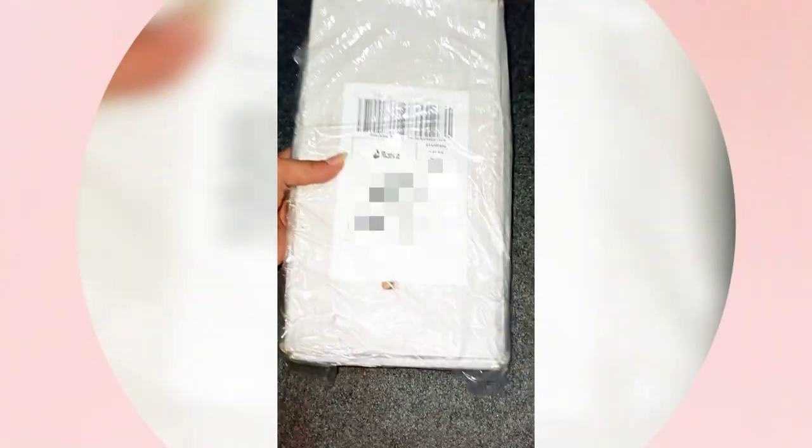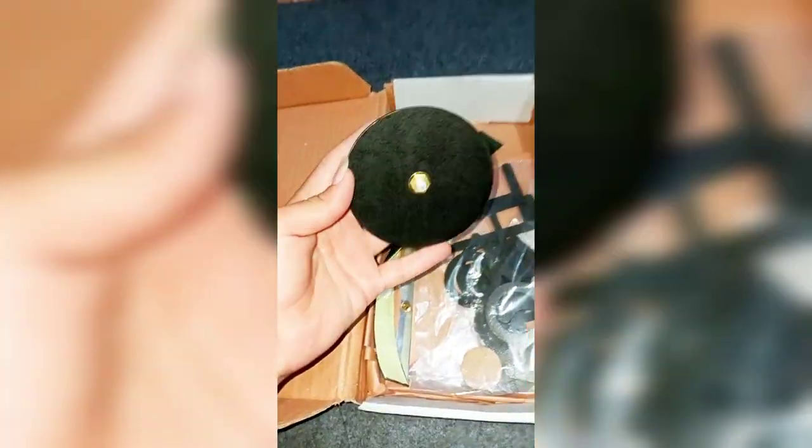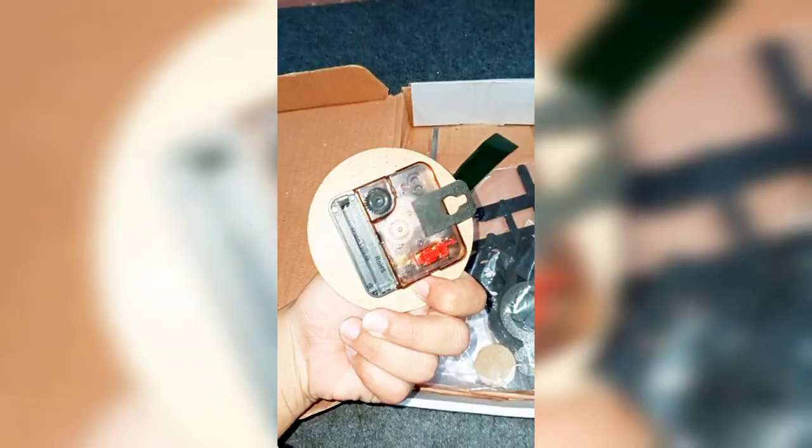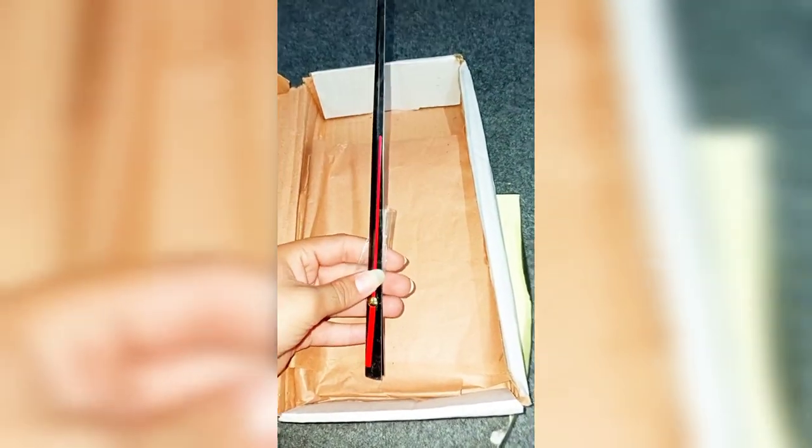As-salamu alaykum. I ordered a wall clock for my house and now I received a parcel. Let's see what's inside. In this box there is a wall clock movement, double-sided tape, the letters to stick on the wall, and a print.